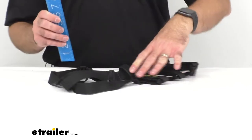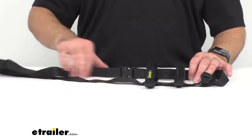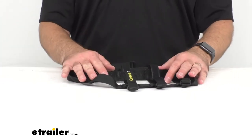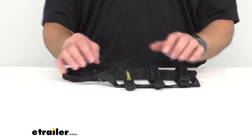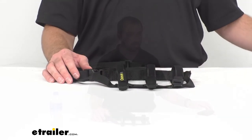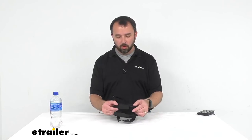The strap, when fully extended, is sitting at about 16 inches. I think this would work really well with a GSI Outdoors Microlite Insulated Water Bottle — that's a reusable water bottle, and based on the measurements, I think it would work really well with something like that.